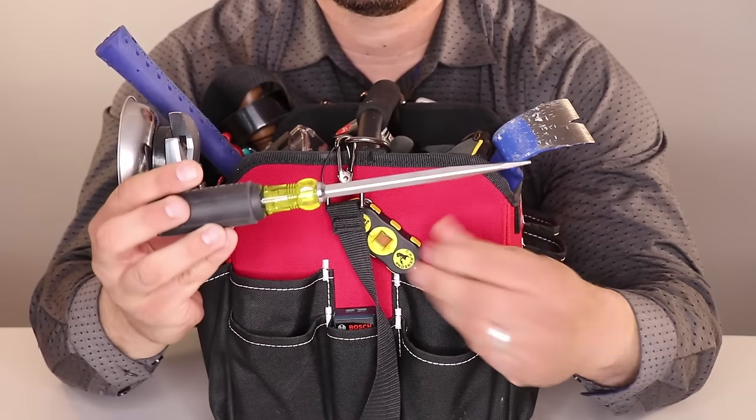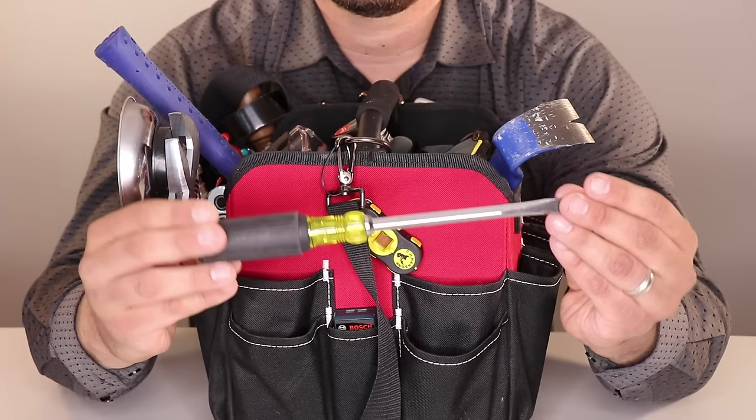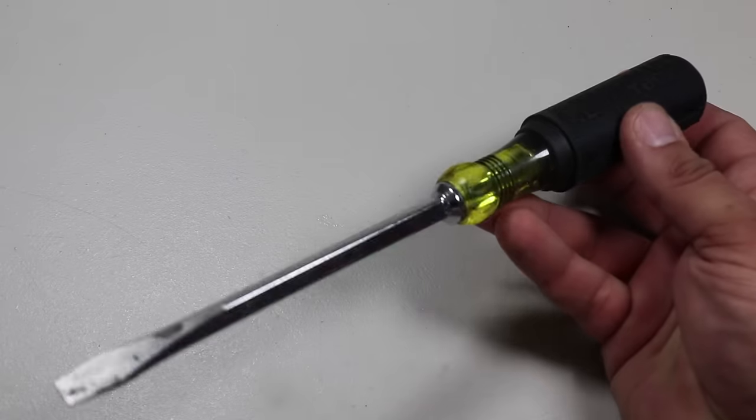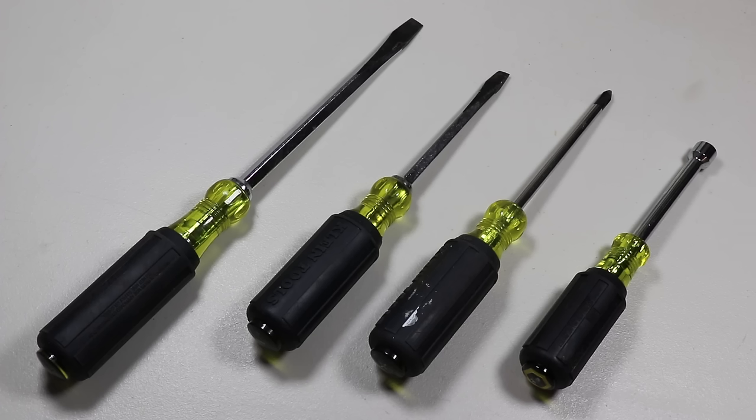All of the contractors I talked with also said you need to have a big honker flathead screwdriver. Fortunately, Klein Tools sells a screwdriver set that also features a big old flathead screwdriver. Link available in the PDF document.